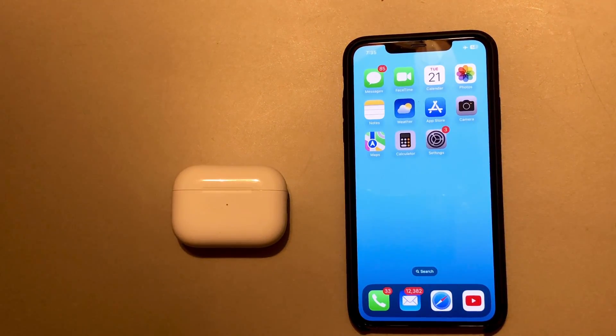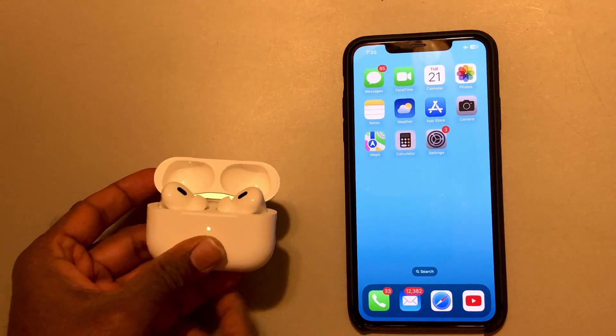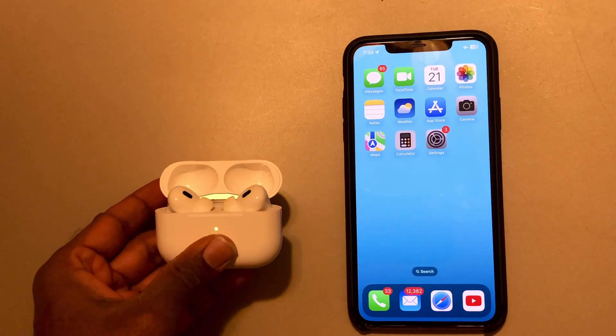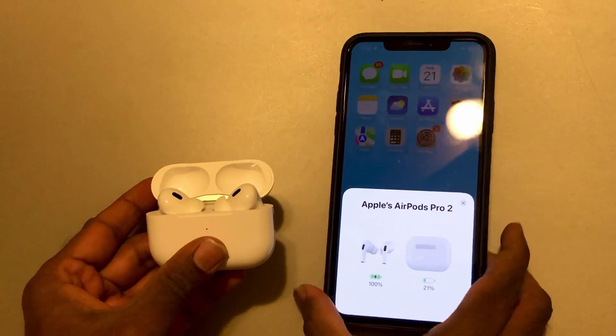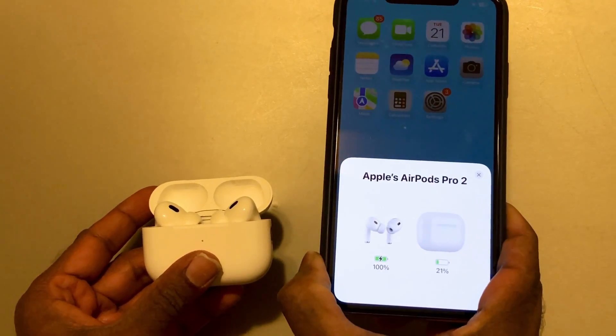How to check the battery percentage on AirPods Pro. The easiest way is to just open the AirPods Pro case. Once you open the case, it shows the percentage for your AirPods and the case.